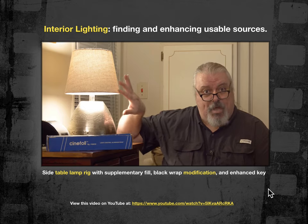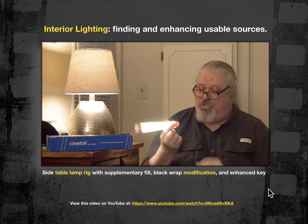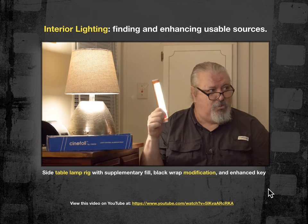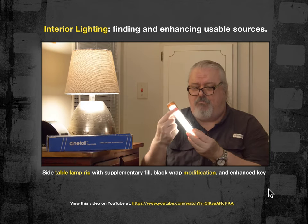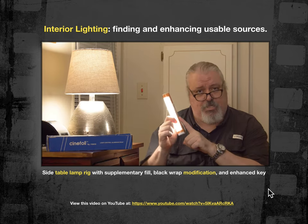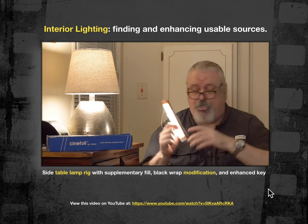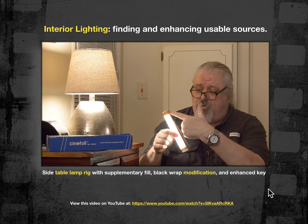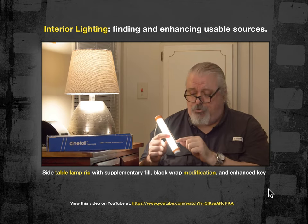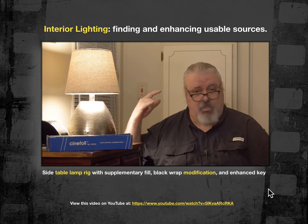So I black wrapped the shade, then used one of these OxyLEDs as a supplementary fixture and dialed up the intensity until I got the right amount of value on my face. Then I used full CTO gel, because this LED tube is balanced for daylight at about 5,600 to 6,000 degrees Kelvin. I needed to add orange gel to bring the Kelvin temperature down to match the output of the lamp — full CTO gel changed the output color from daylight 5,600K to incandescent balanced at 3,200 degrees Kelvin, matching the lamp and supplementing what my key light needed.